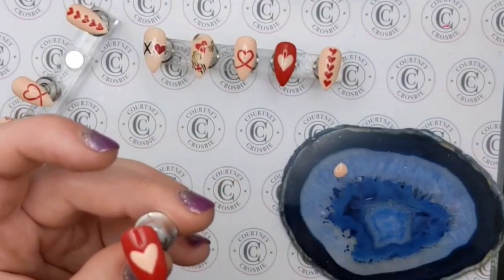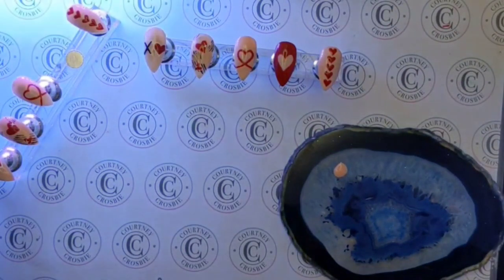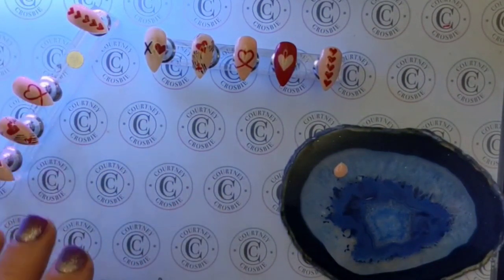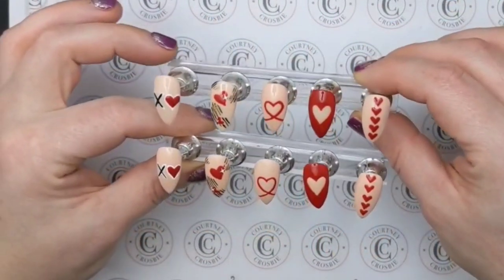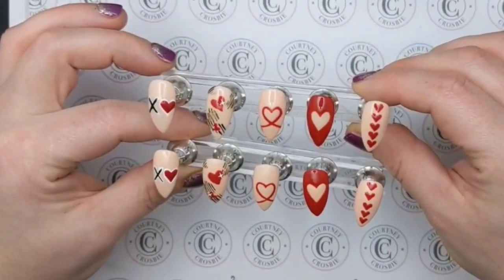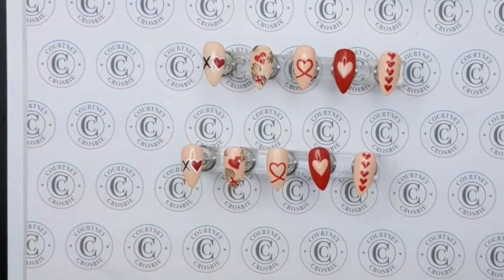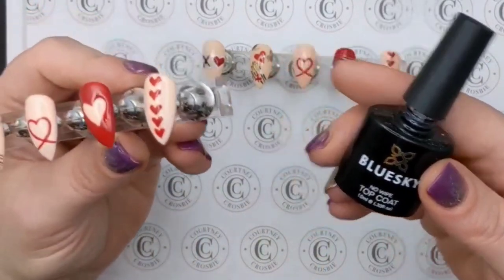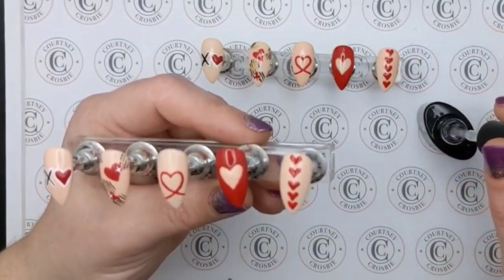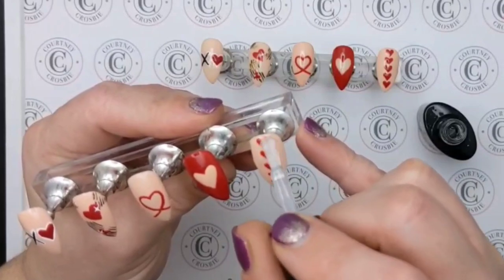I'm going to put that back in the light to cure and then come back and top coat all of the nails. So here we go — everything is done. I think I've done a pretty good job at replicating these nails. Of course it's never going to be exactly the same because it's art, but now they are ready for top coat. I'm just using a no-wipe top coat from Blue Sky and I'll do one layer across all the nails and that will be them done.